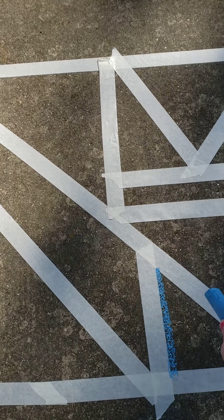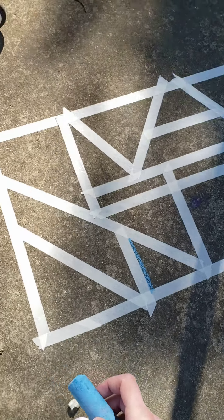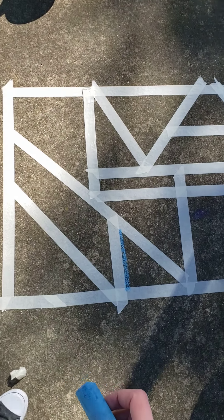Hey guys, so here's that activity I told you about. We took our masking tape and we created a big design here using our masking tape on the sidewalk.